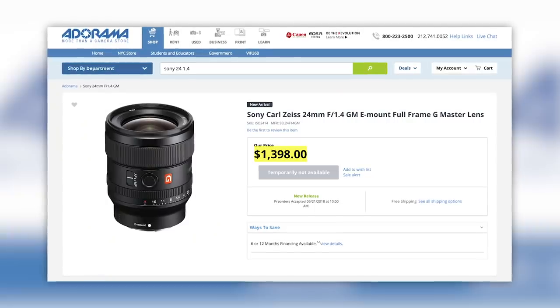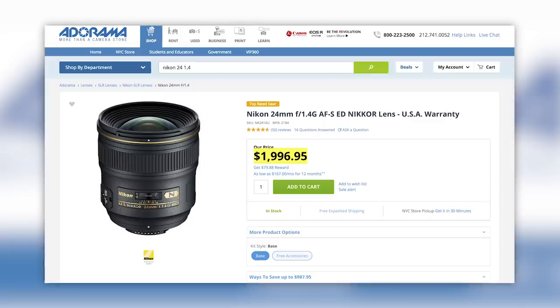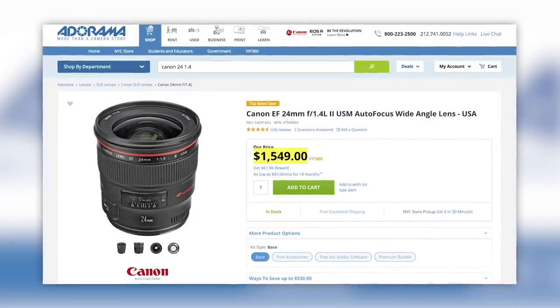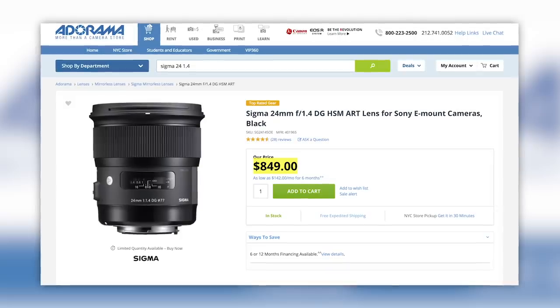Let's jump into the pricing first. It's priced at $1,399. The Nikon 24mm f/1.4 is $1,996, the Canon is $1,549, and the Sigma E-mount is $849.